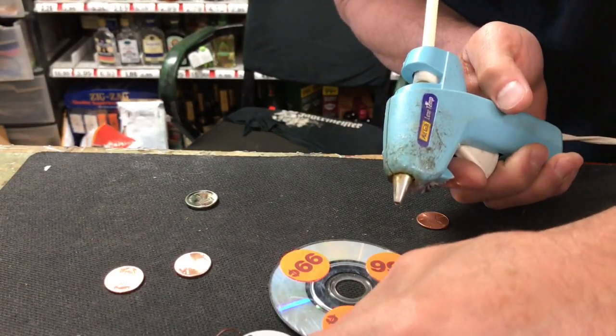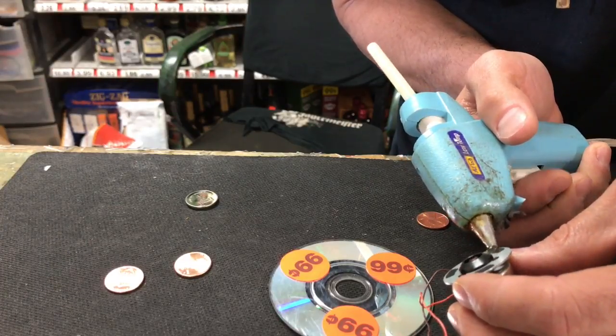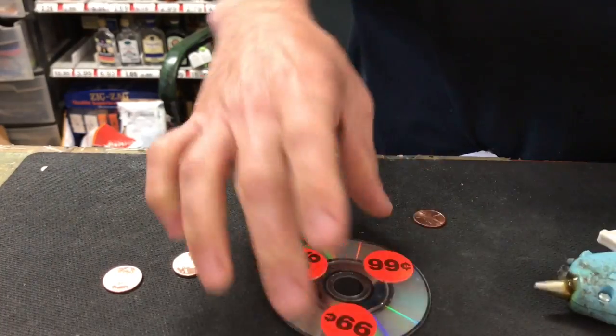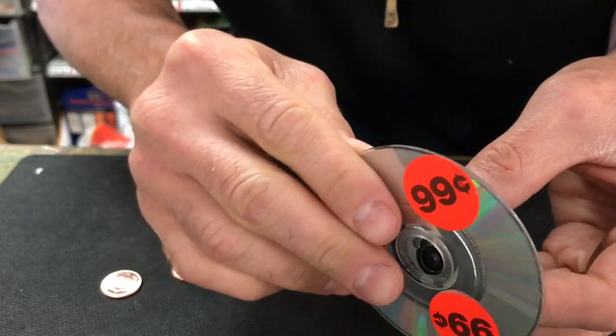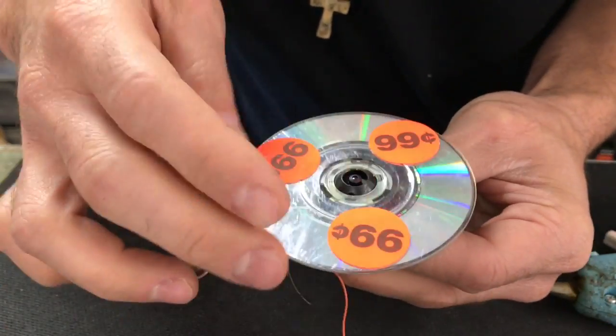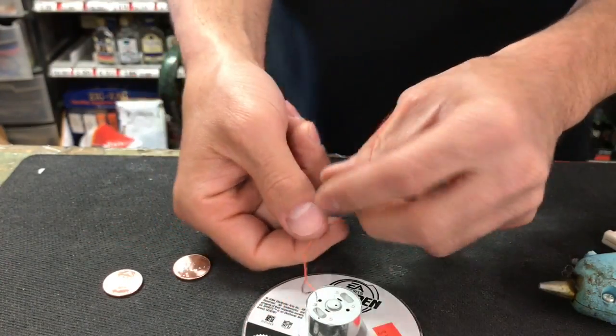I have a glue gun that's heated up. I'm gonna take the glue gun and glue the CD onto the motor. All you need is a hot glue gun — put that on there, make sure you got your CD centered, because that way it doesn't vibrate. The better you got it centered, the better. Then flip it over.